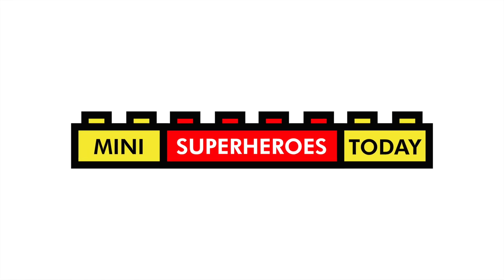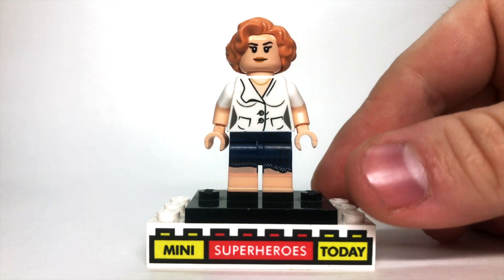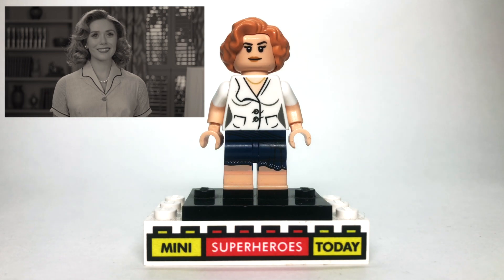What is up, you guys? This is Mini Superheroes Today. And in today's video, I'll be showing you how to build 1950's Scarlet Witch from the Disney Plus trailer for all of the upcoming Disney Plus MCU shows.